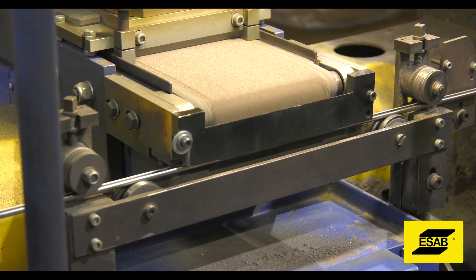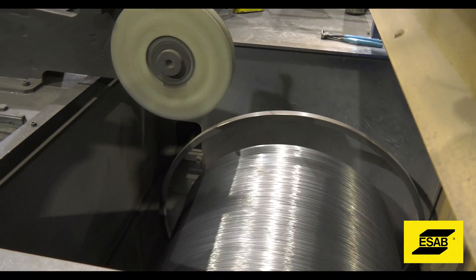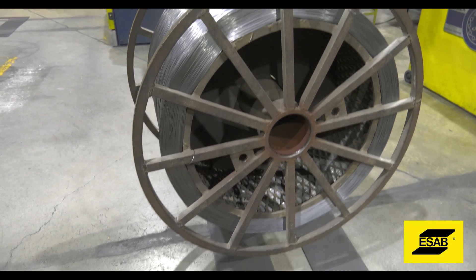Where is Dual Shield X-Series wire made? It's made in Hanover, Pennsylvania — right across the street. Made in America is very important because it meets the Buy America needs for a lot of our customers, whether it be DOT, structural, or the US military. Our raw materials are sourced domestically and the wire is made domestically, so we can actually say not only made in America but it meets the Buy America Act. They also make potato chips here — you've got Snyder's and all of them. It's the snack capital of the country: pretzels, chips, and welding wire. What else do you need? Life's good.